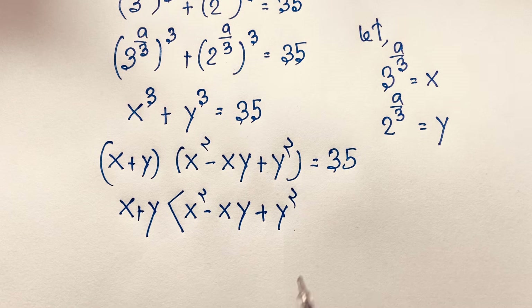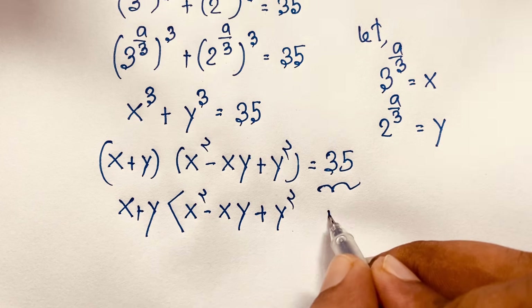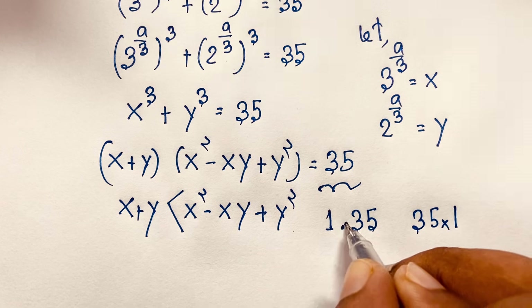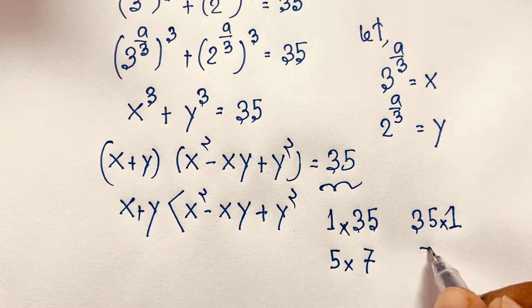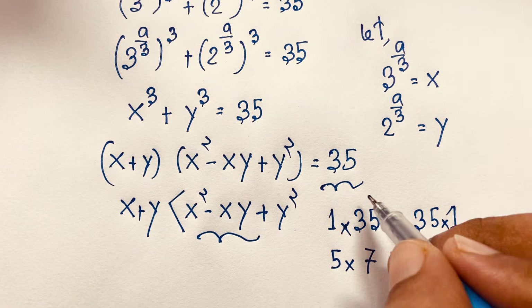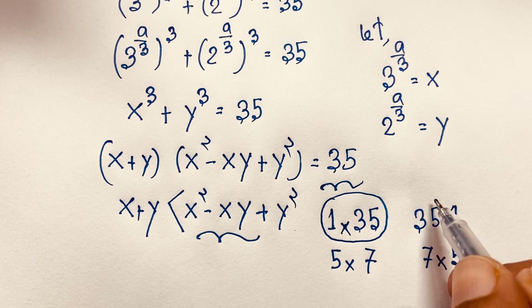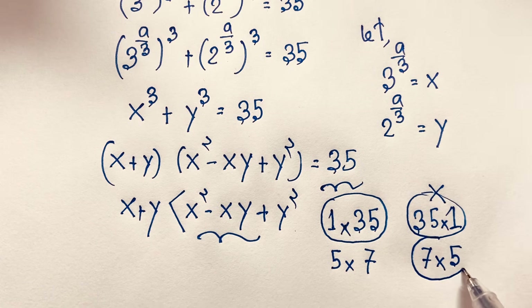Now if I find the factors of 35: 1 times 35, 35 times 1, 5 times 7, and 7 times 5. But since x squared minus xy plus y squared is always greater than x plus y, the case x plus y equal to 1 and the factor equal to 35 is possible, but x plus y equal to 35 is not possible. The case 7 times 5 is also not possible since 7 is greater than 5. But the case 5 times 7 is possible.